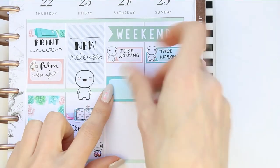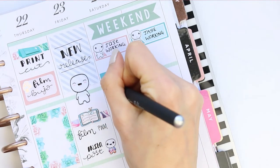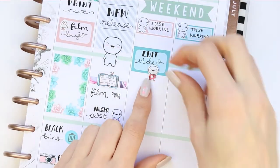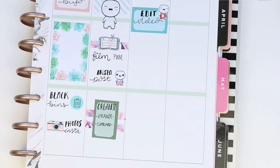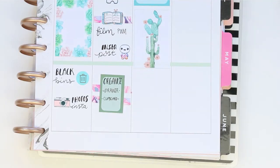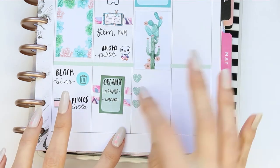For Saturday, I put down a half box as I want to edit the video I would have filmed on Friday. I also used one of my little social puppets for YouTube. Then I put down my full box, and at the bottom I wanted to create another checklist, so I just copied the exact same thing that I did on Monday morning.